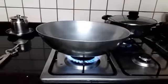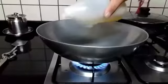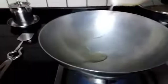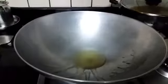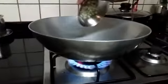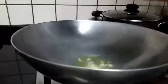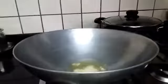Now we put our wok on a high heat and add some sesame oil. Make sure the sesame oil is everywhere, then we're going to add in our chopped garlic and our chili.